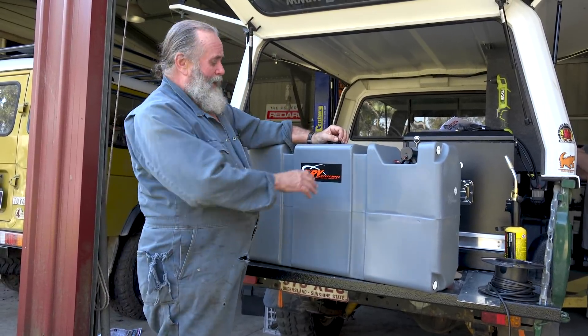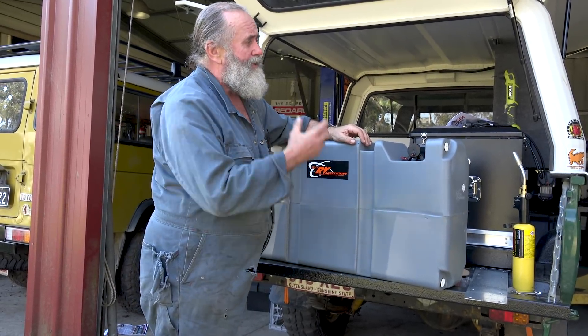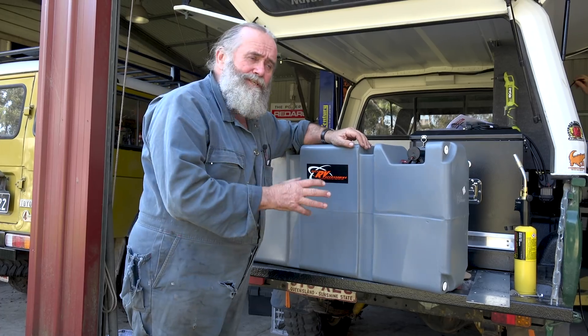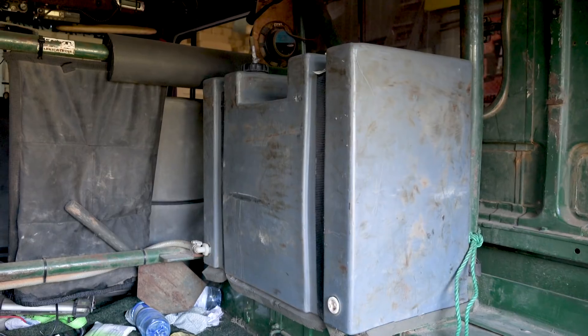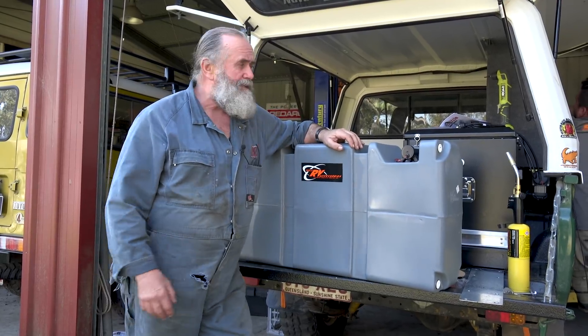And talking about green - years ago, maybe 15 years ago, one of the first things we did to the original Milo was to fit one of these. This is an RV tank, RV Accessories - it's a poly tank. The one in Milo is 40 litre. John from M-Mac Industries put me onto them and said it's the Duck's Nuts. Well, guess what? It is the Duck's Nuts.